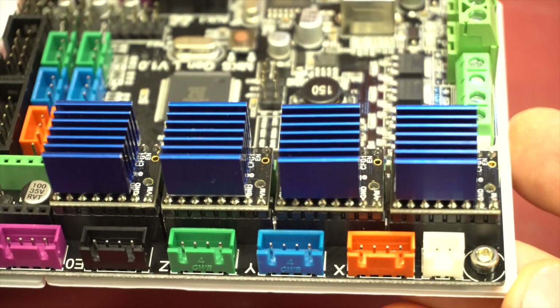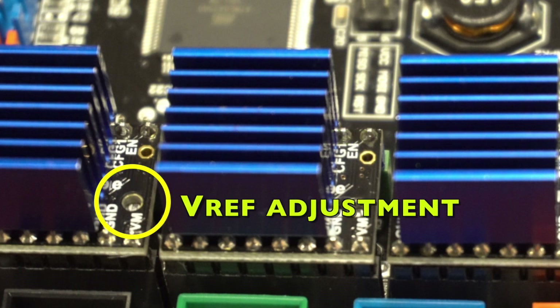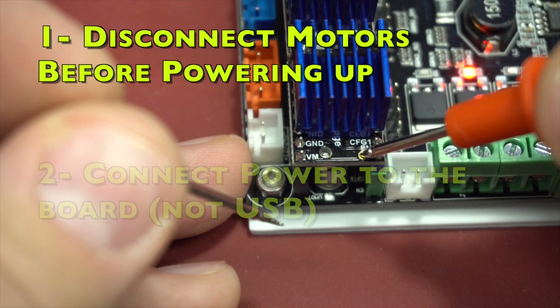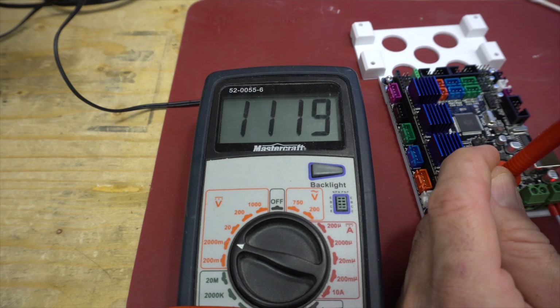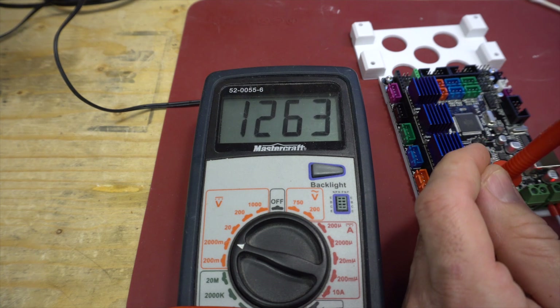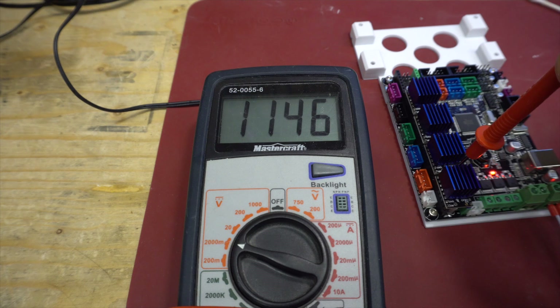Then you have to adjust the V-Ref. The positive voltmeter probe goes there, and you use the screwdriver to adjust the V-Ref. The negative probe of the voltmeter goes on the main power. Remember to disconnect all motors before powering up and adjusting the V-Ref. You have to use the main power, not the USB power. Use the values I have calculated from the specs. My multimeter is set in millivolts, so a thousand is one volt. When choosing a range on your voltmeter, choose the lowest one that will display values so it can be as precise as possible.